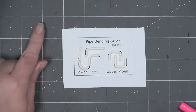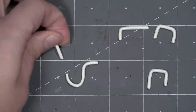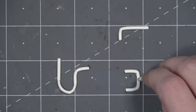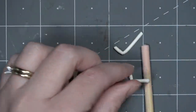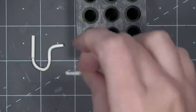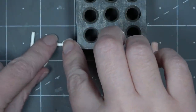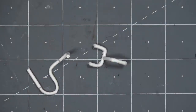Now that everything's cut to size, start assembling the pipes. Because these pieces are paper, tacky glue should do the job — the key is waiting for joints to dry before handling them. Glue the straight piece on top of the U-pipe and the faucet head on top of the other U for the back of the faucet. The L-shape had to sit upright while it dried, so I used a 1-2-3 block to hold it during that process.